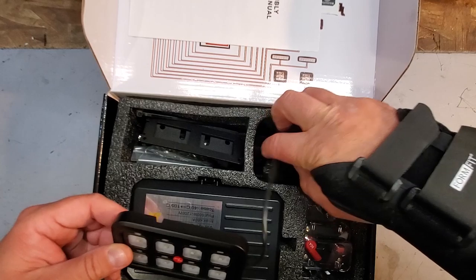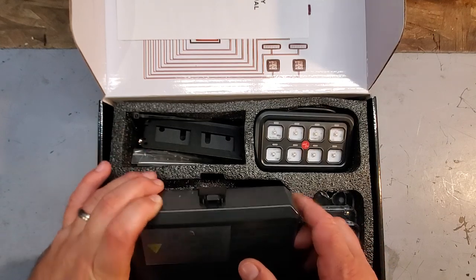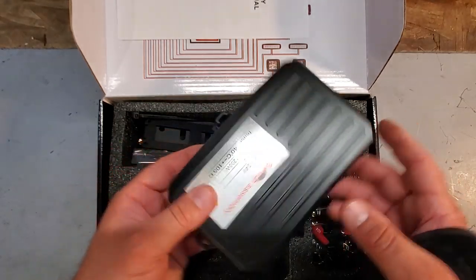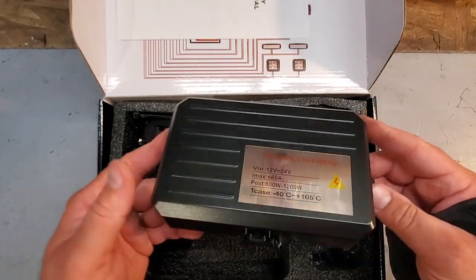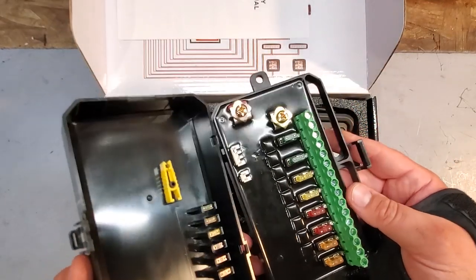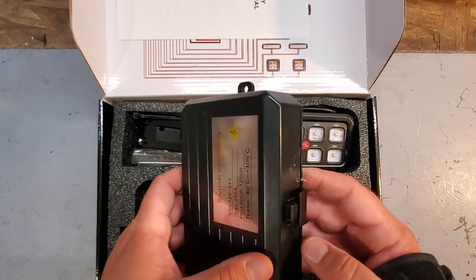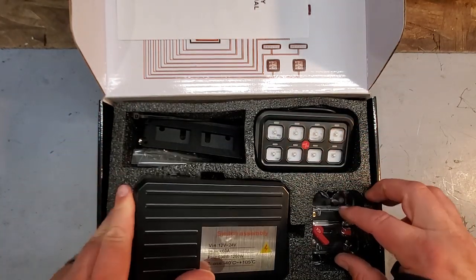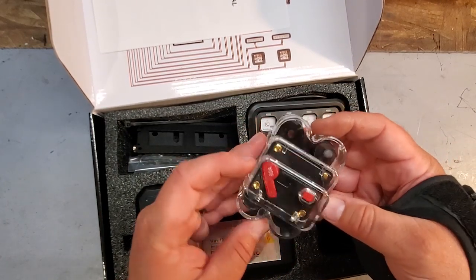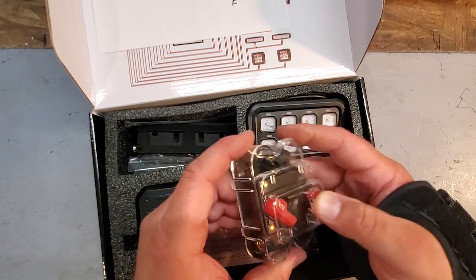We got a nice controller — I believe this is the control panel. And this is the master box, I guess we'll call it a junction box or control box. This is pretty solid and robust. We'll open this up and here we have a bunch of fuses and terminals so we can hook up all our accessories. There's the control box, and here we have a nice big 60-amp breaker.